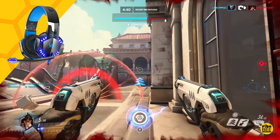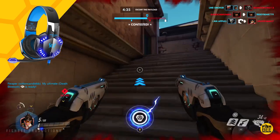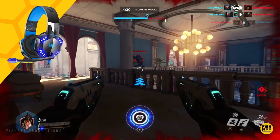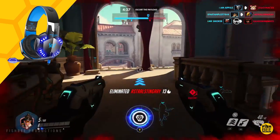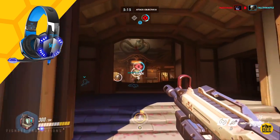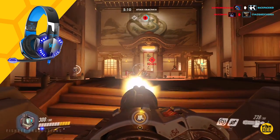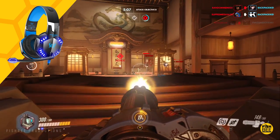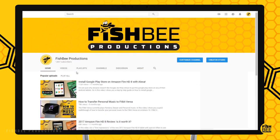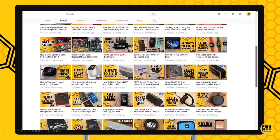Since these two headsets are so close in comfort and sound quality, it's going to come down to cosmetic preferences. I like the matte gray look of the Onikuma K5 a little better, but I prefer the LED lights and the more detailed in-game sound from the Version Tech G2000. So even though both are a good choice for beginners, if I had to pick only one, I would pick the Version Tech G2000. Don't forget to subscribe and give a thumbs up — this is Brian from Fishby Productions, thanks for watching.